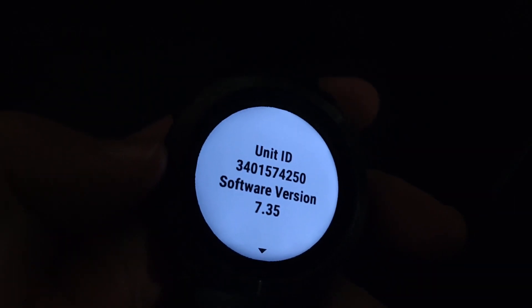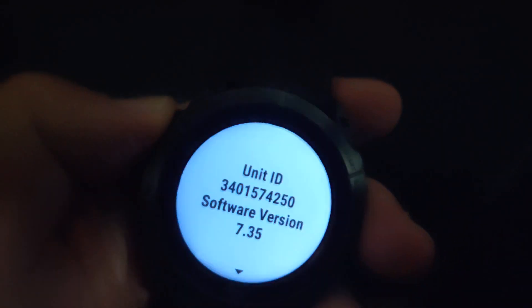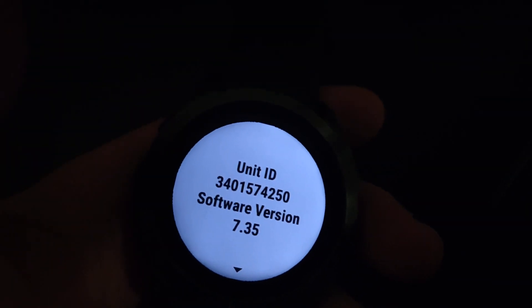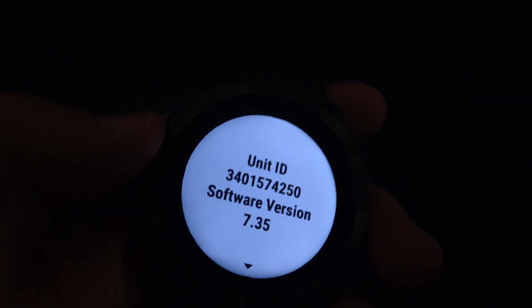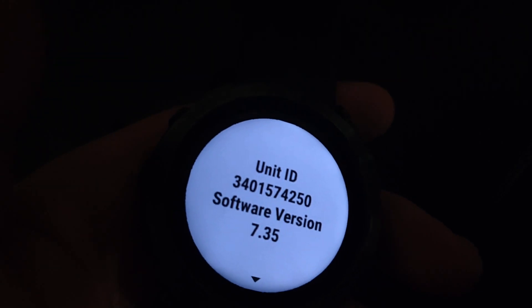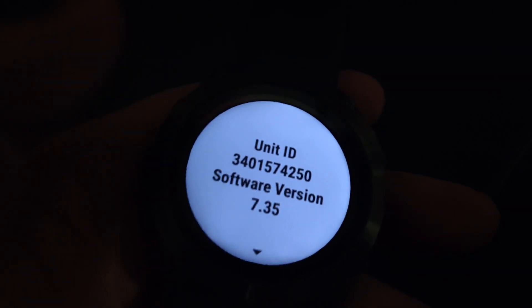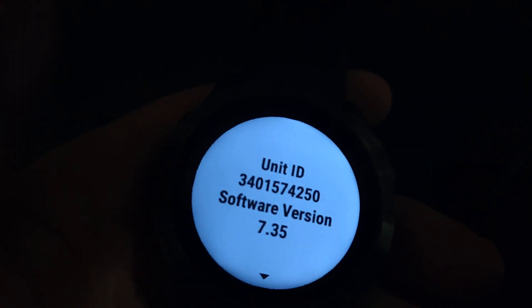If you want to check which software version is the latest for your Garmin device, I'll leave a link in the description to the Garmin forum — that's the best place to check what software versions have been released. When a new version is released for public use, it will roll out automatically via the Garmin Connect app.